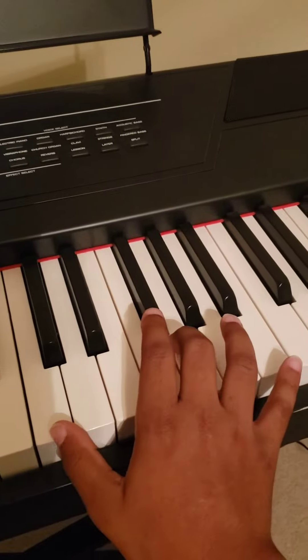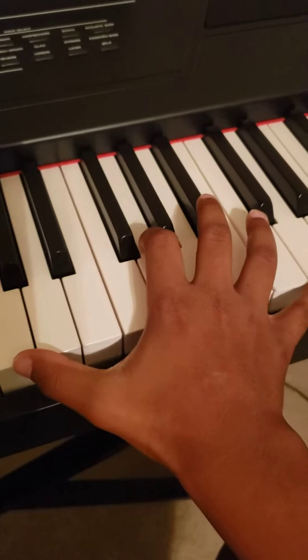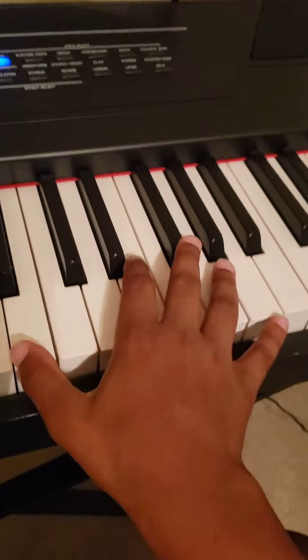You're also gonna move your middle finger down — you're gonna have to keep it there, so you might have to switch along like that. It's gonna sound like this. Now for the last part, it's really simple.